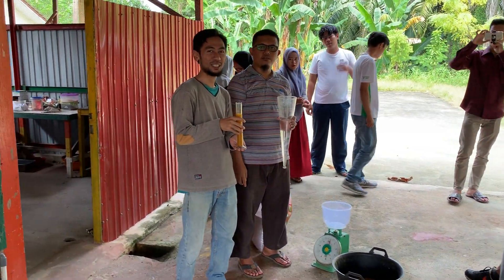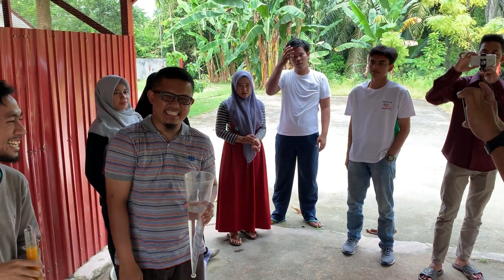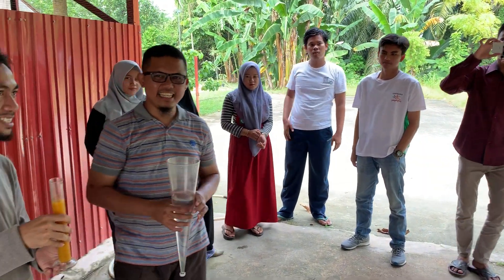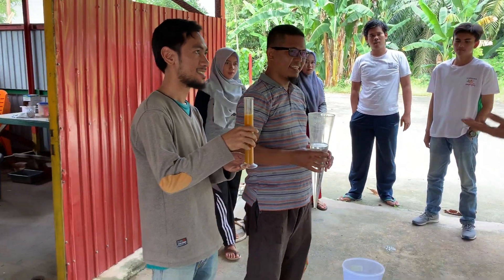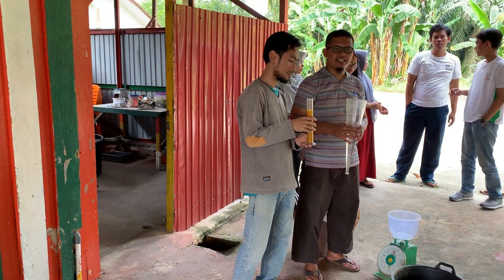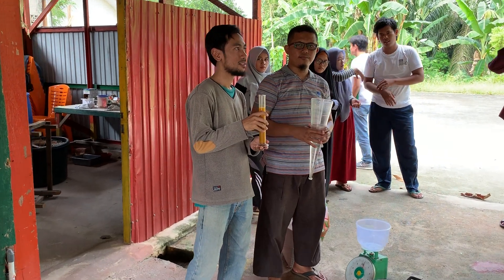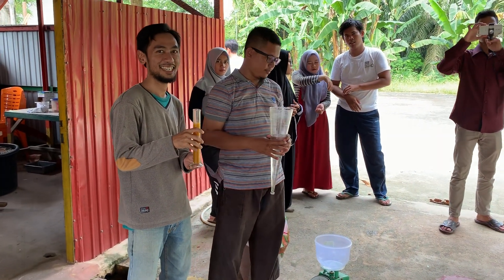I am here at the official department of the student. Let's start. This is the official department of the student. We have been doing research on this biofloc. We have been working on this project.